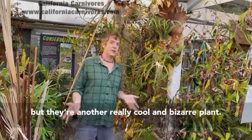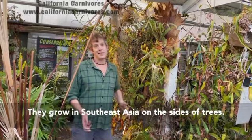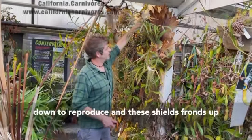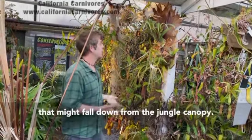Staghorn ferns aren't carnivorous, but they're another really cool and bizarre plant. They grow in Southeast Asia on the sides of trees. They've got these fertile fronds that hang down to reproduce and these shield fronds up here to create a basket to catch some of the debris that might fall down from the jungle canopy.